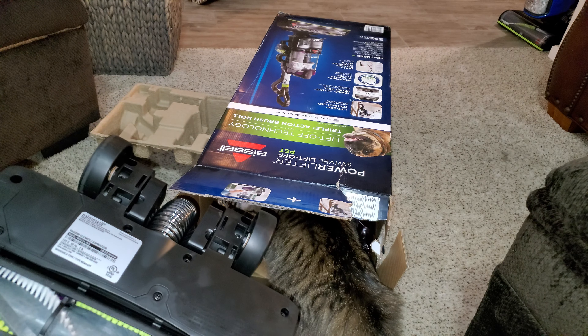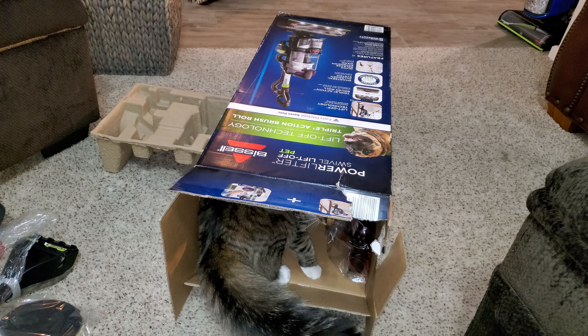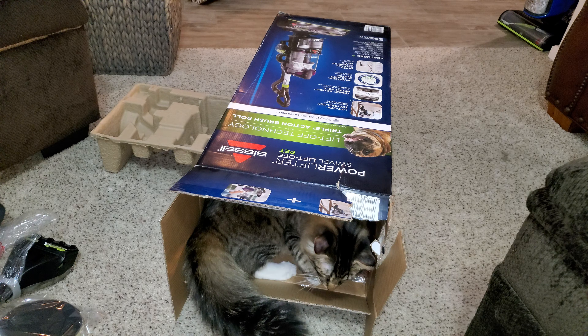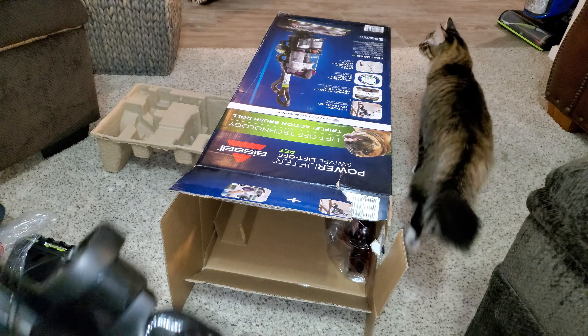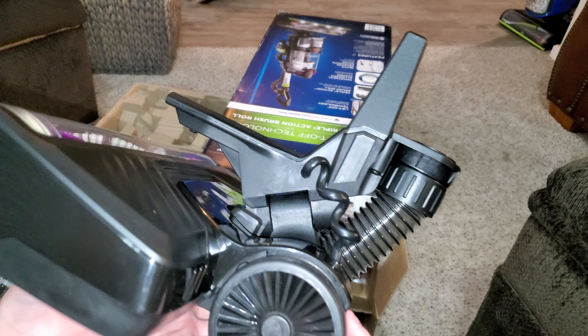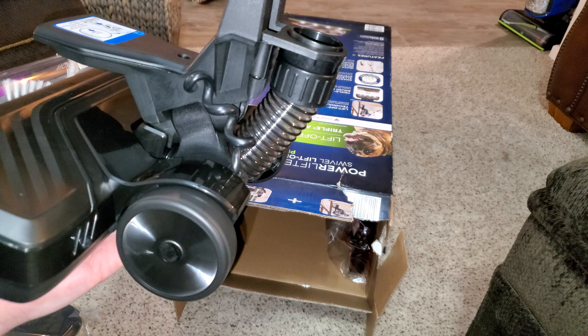We do have this scatter guard. Power for the brush roll comes via metal wheel connections — that is steel. Really smooth running wheels.